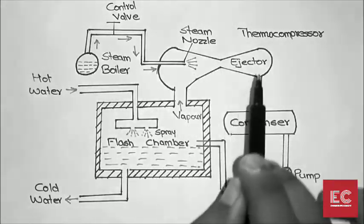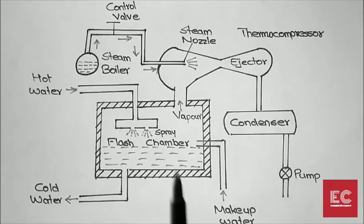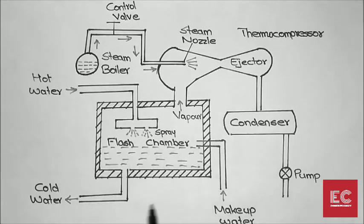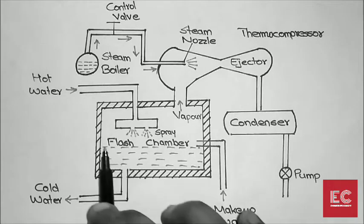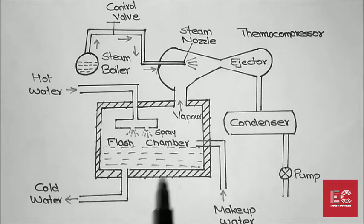The flash chamber is where we store the water. The objective is to reduce the temperature of the water inside the flash chamber.